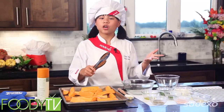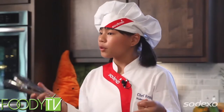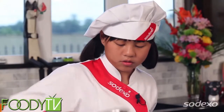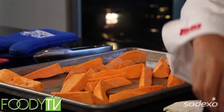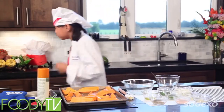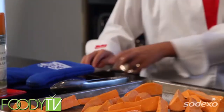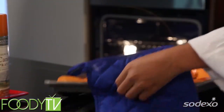A cool fact about sweet potatoes is that they are among the most nutritious vegetables in the vegetable kingdom. They are low in calories and they have no saturated fat or cholesterol. We've got all of them flipped now. So let's put some salt and some pepper, and then we're going to open the oven and put this in for 30 minutes.